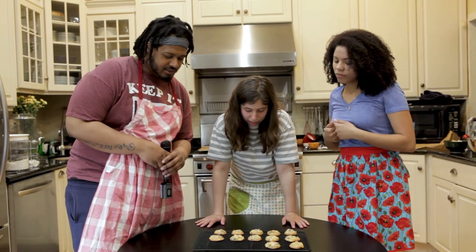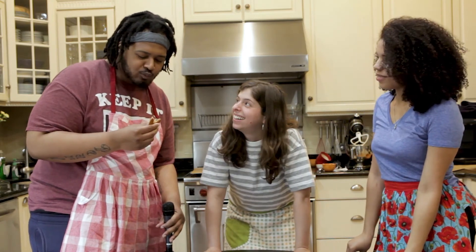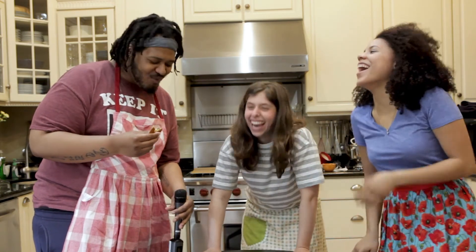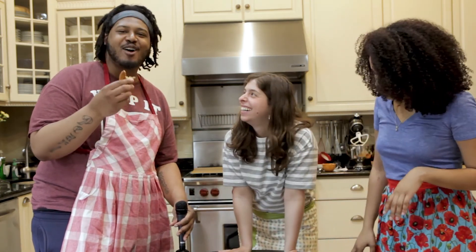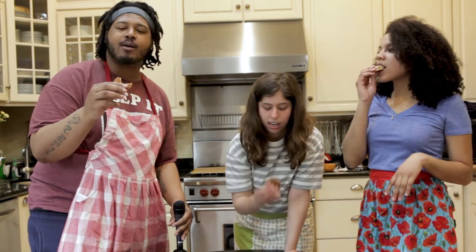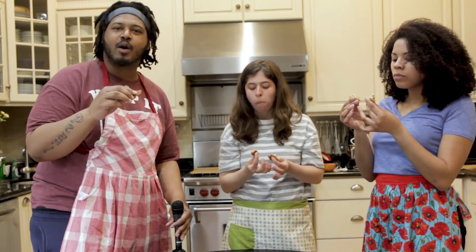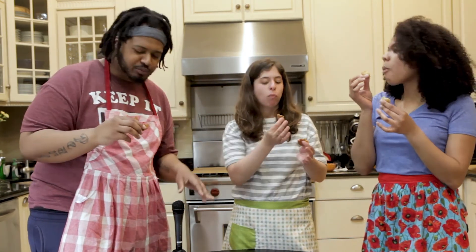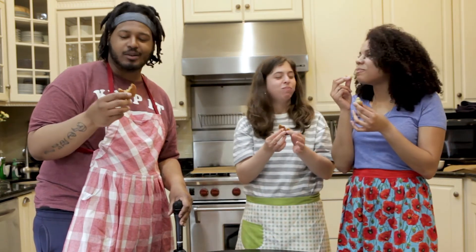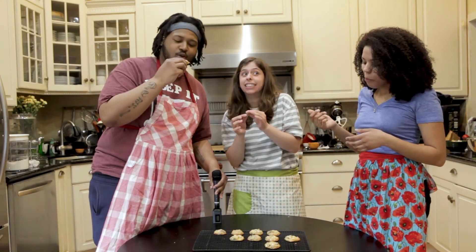You wanna eat one? You should definitely eat one. Okay, alright, let's see why they're your favorites, you know what I mean? You got the cranberry pop, you know what I'm saying? But what really sticks out is that white chocolate — it really popped at the end, got a little kick to it. These are really delicious, I'm not gassing you right now.